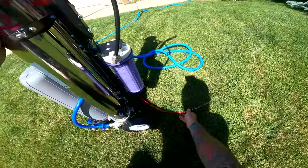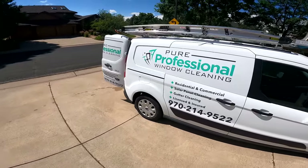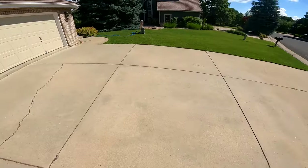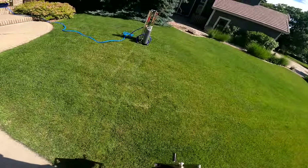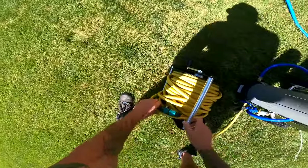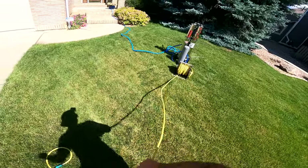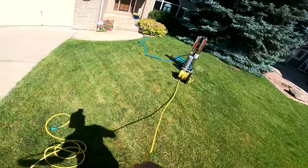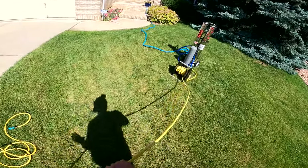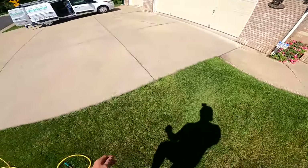Then I hook up the hose reel — brand new screen cleaner, I haven't had a new one in years. I hook this up right into here and I unreel my whole entire hose reel just in case the hose reel is kinked. This is 150 feet — I find 150 feet is best overall. You technically don't have to do this, but it's something I do. I'm also going to get some skylights on the roof as well.